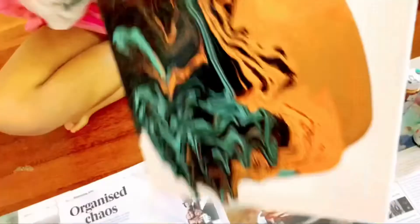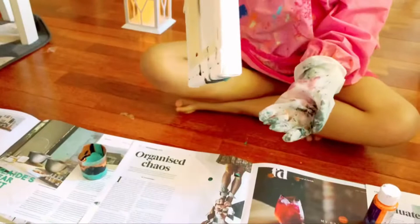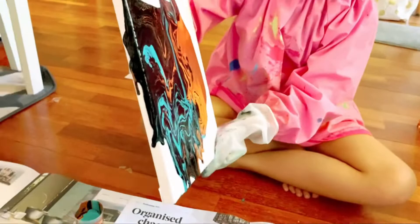Continue to pour as many colors as you like onto your artwork until you are happy with the outcome. You can tilt it, or you can just let it drip down. You'll need some patience as well if you want to let it drip down.